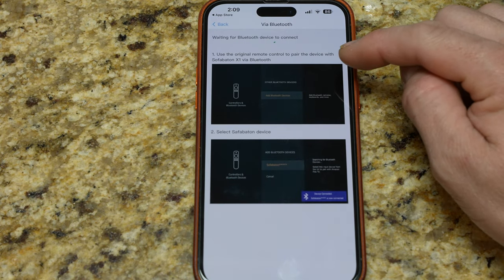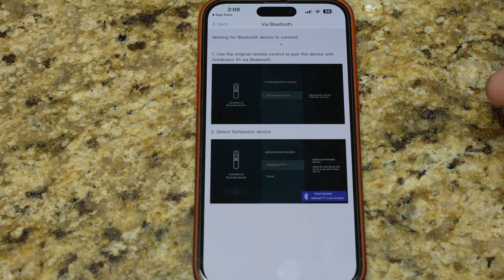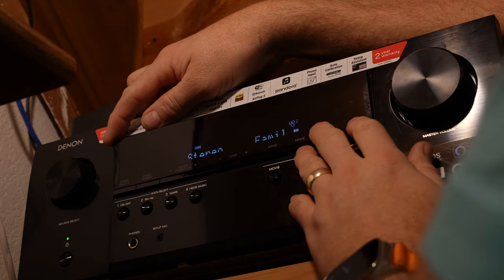The app is asking me to use the original Apple TV remote to pair this new remote to the Apple TV, which I'll have to do. I'm going to move everything over to my home theater so we can finish this setup, and I'll try to show this as best I can.